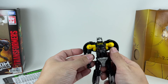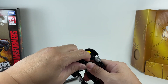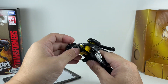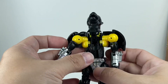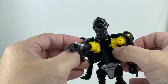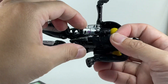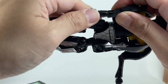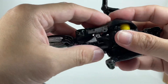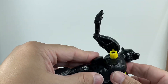Let's get him transformed into his panther mode. First thing you want to do is turn that head, then detach the animal head like this, and close that up — close the mouth like that. At this point, open this up and close the shoulders, then line up his forearms. Close the loins.